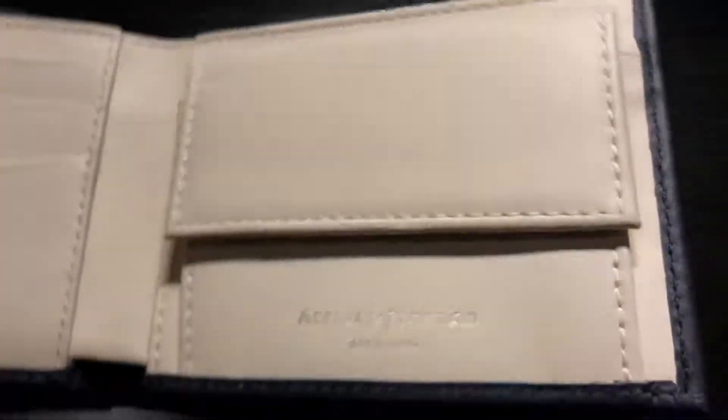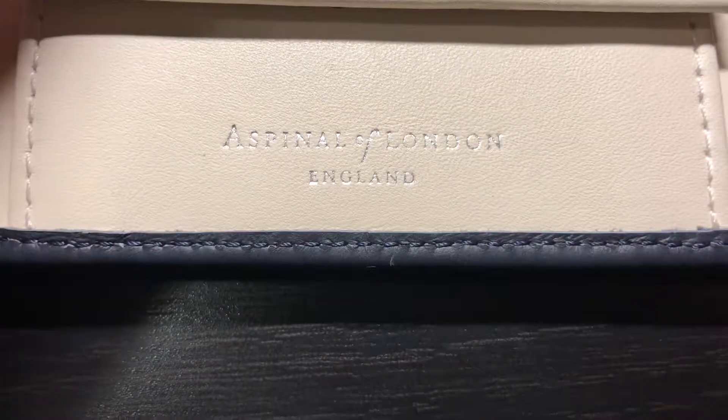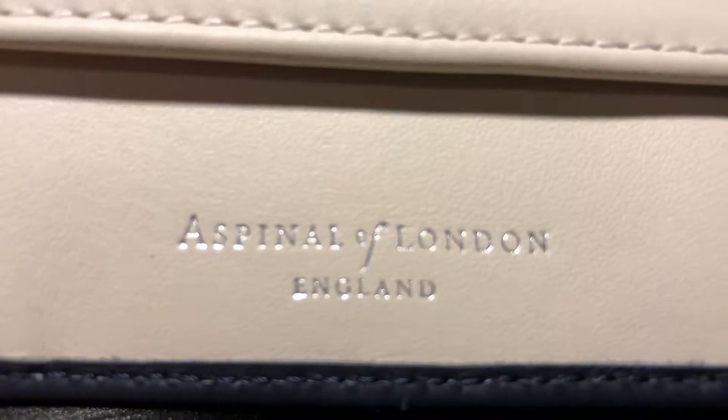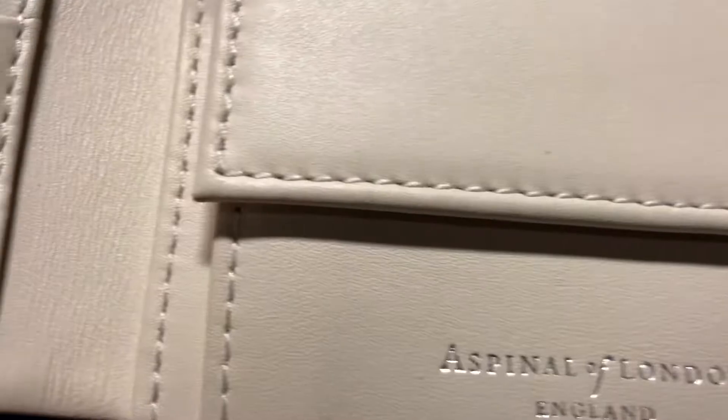All the other compartments are lined in silk, including the bill areas — you can see in there, that is silk. And notably in this coin pouch, which is branded with 'Aspinel of London,' you can see the leather texturing up close, along with some close-up shots of the stitches.